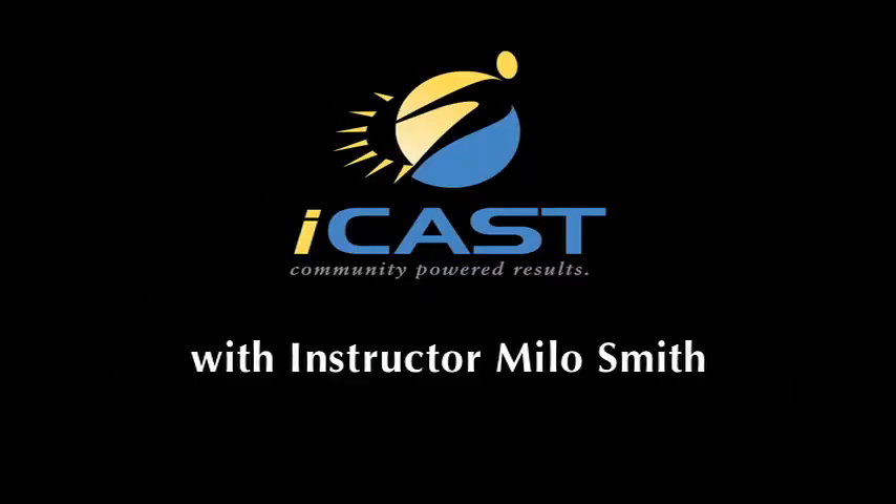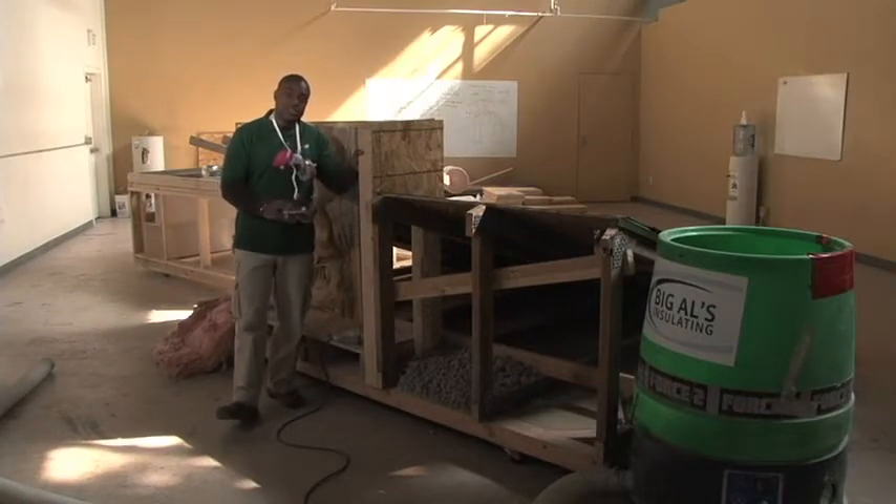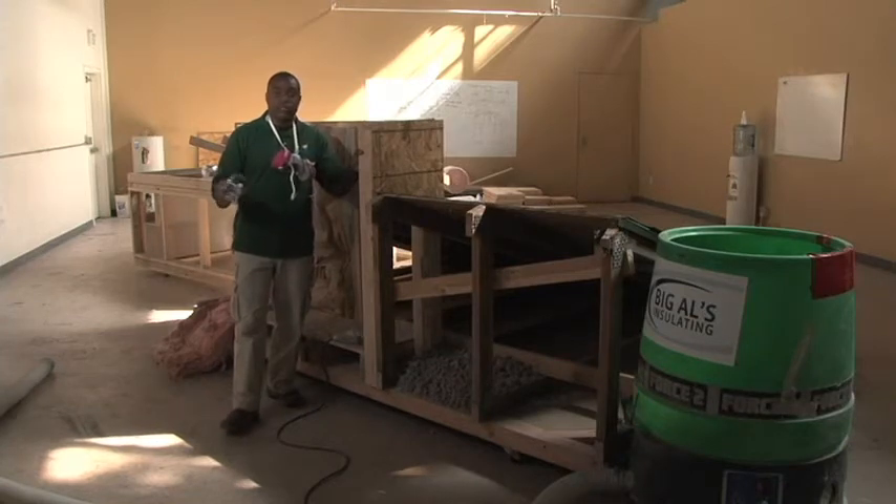Welcome to the Insulation Workshop. In this section, we're going to look at three different stations: an attic insulation station, an air sealing station, and a wall insulation station.